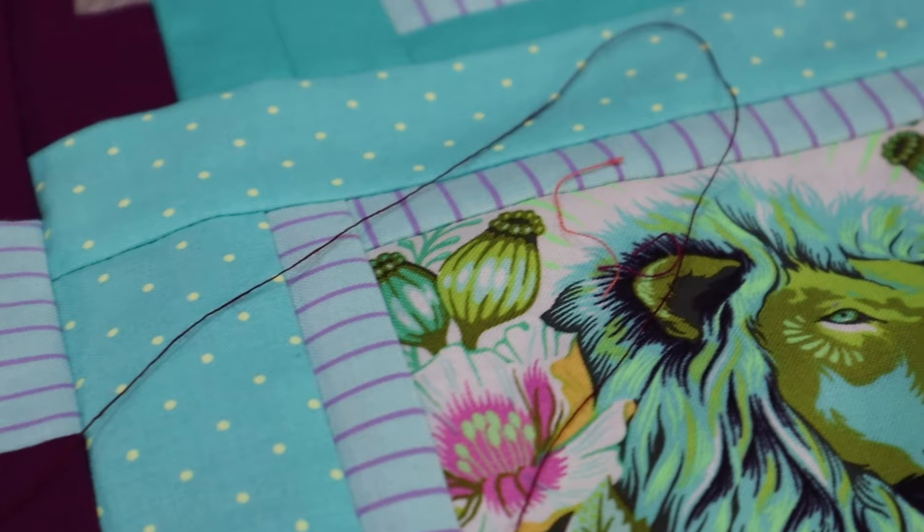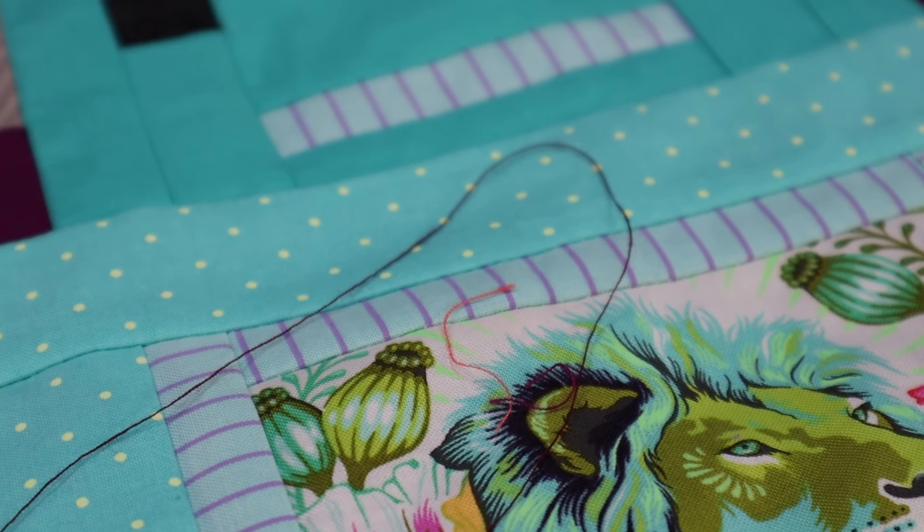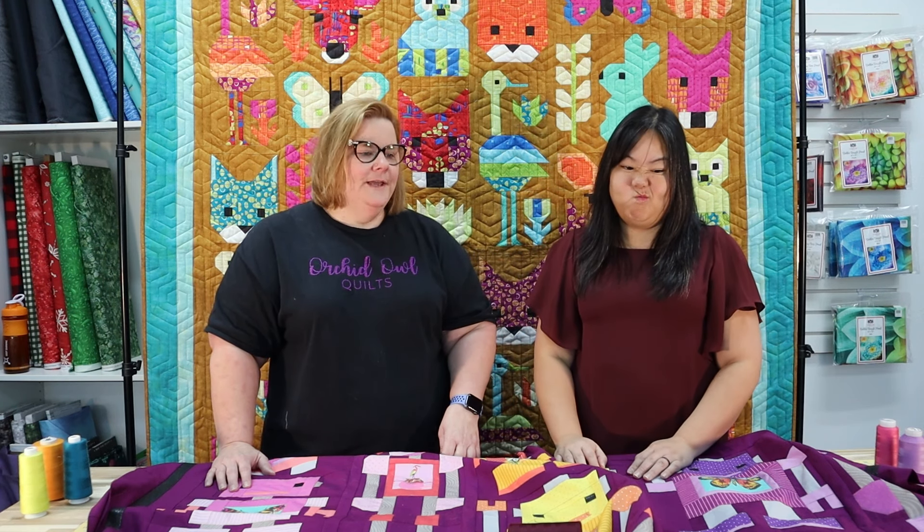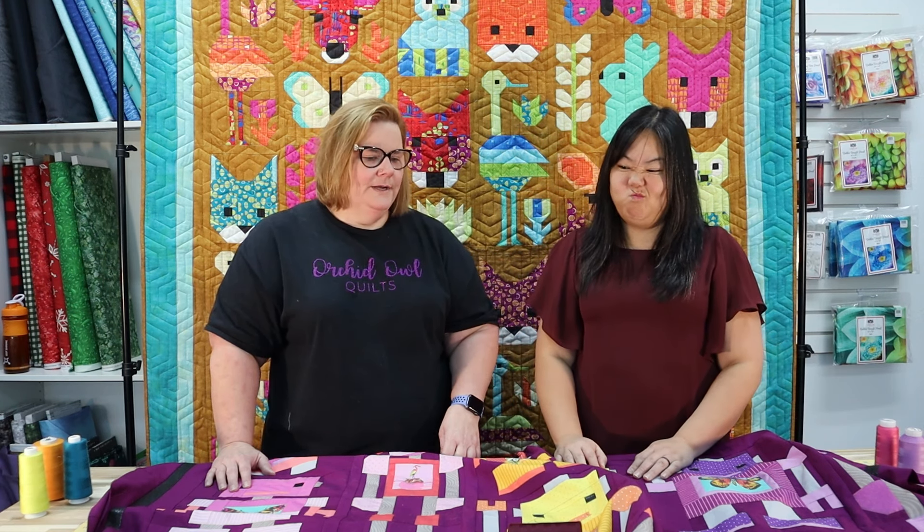Looking at the burgundy thread over the lavenders, it's still really dark. It takes away from the piecing — it would be very overpowering for the adorable robots, so we eliminate it. Emily's favorite colors are purple and teal, so let's try teal. We do have teal robots on the quilt, along with blue and green, so let's see what we think.